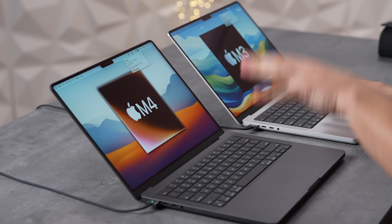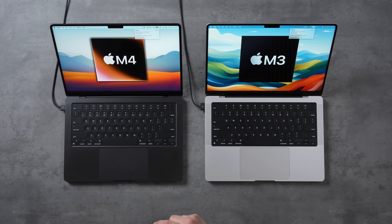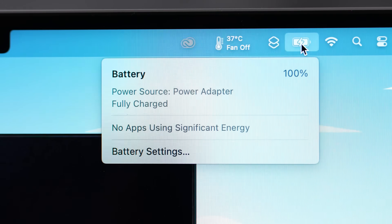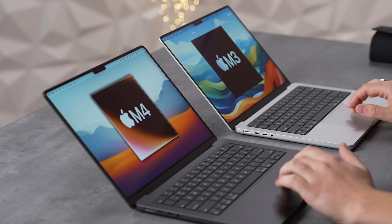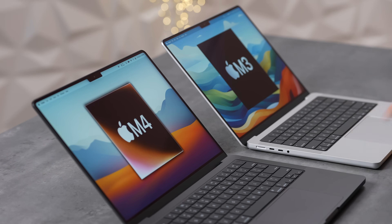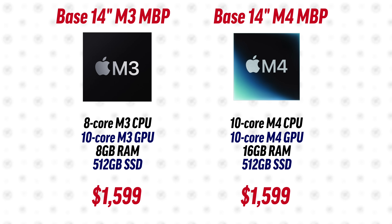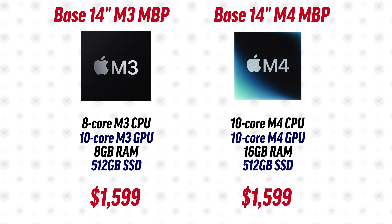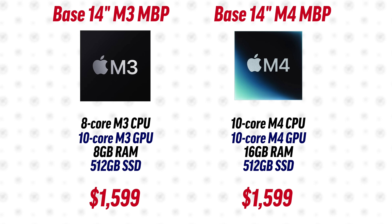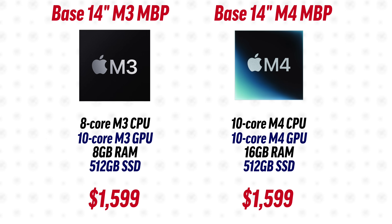Side by side: the M4 on the left, the M3 on the right, both at 100%. Unplugging both for the battery life test. The spec sheet shows the new M4 comes with 16 gigs of RAM, but otherwise same price and same everything as the base M3 models.